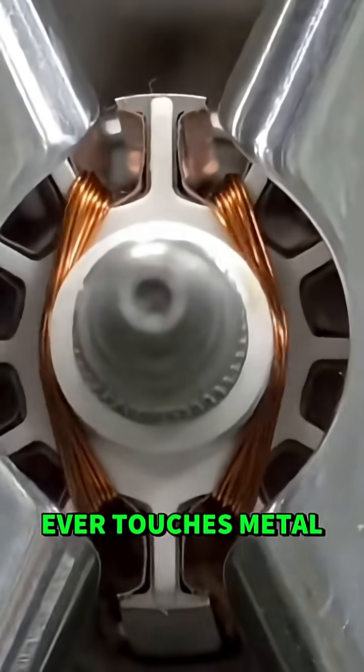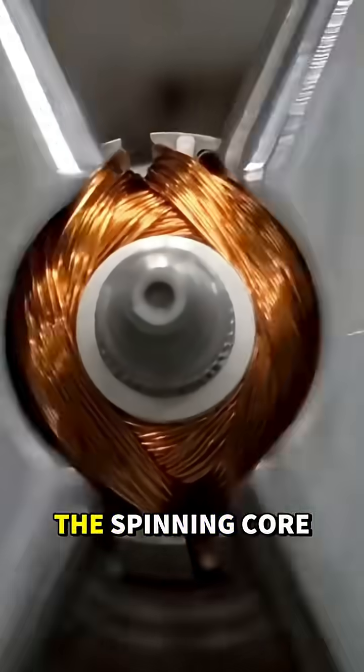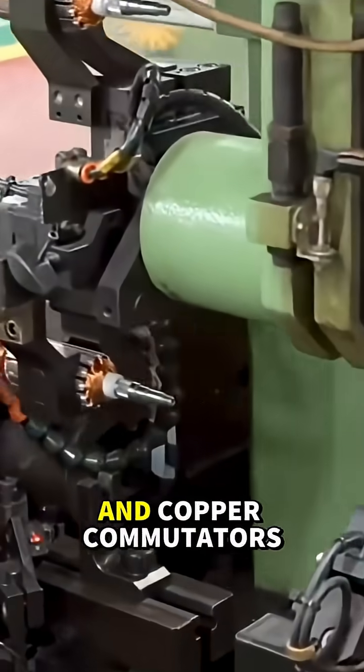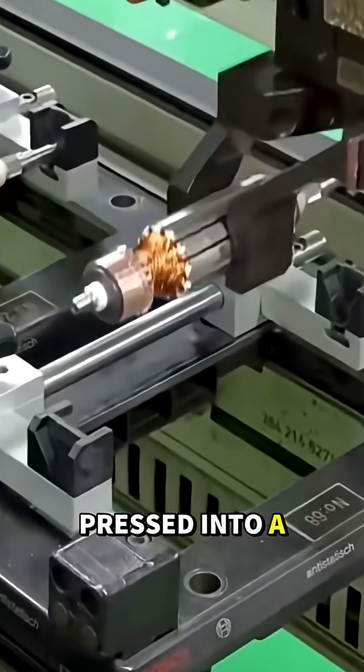Before the grinder ever touches metal, its heart must be created. The process starts with the armature, the spinning core of the motor. Steel shafts, laminated cores, and copper commutators come together with robotic precision, pressed into a flawless assembly.